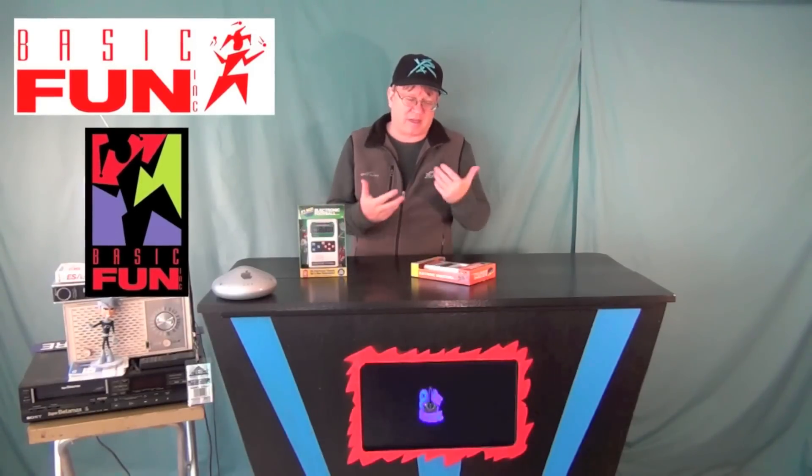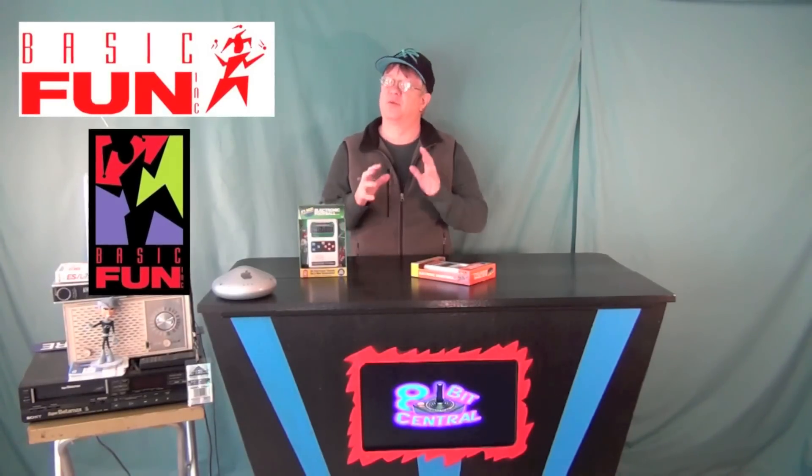They aren't actually Mattel Electronics football and basketball — they don't have the Mattel name on the unit the way the originals did. But having taken it out of the box, I just can't say enough about how it totally brings back that year of school when this thing showed up in my classroom.